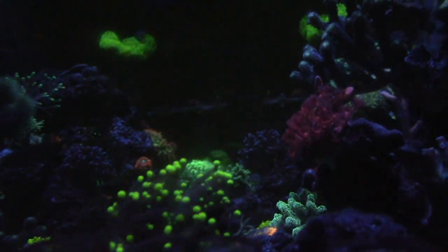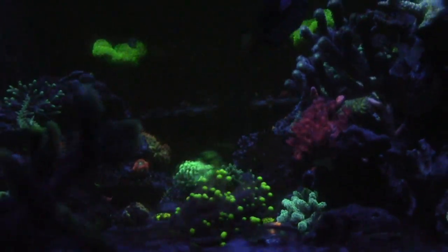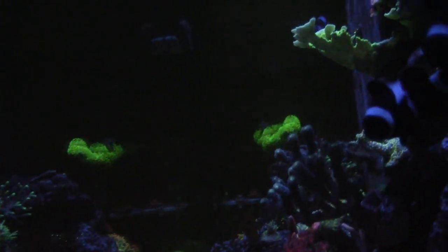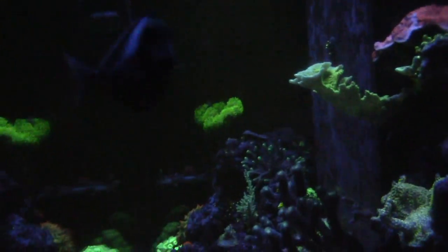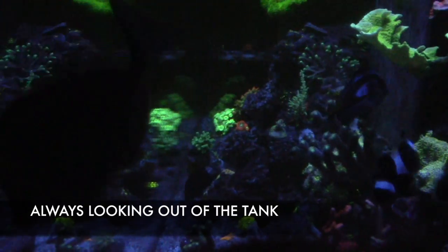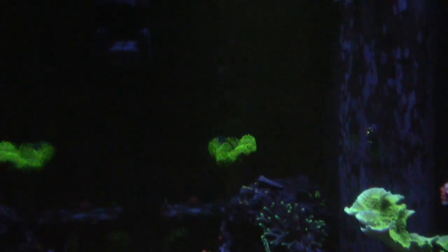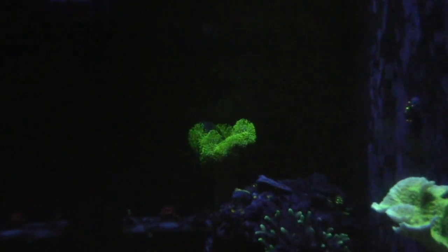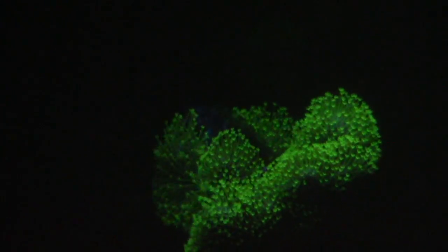Another cool thing — I love checking out this blenny. This dude just sits in this leather, he'll jump from the leather then jump up to the montiporas, and sometimes you'll catch him in the holes that I drilled for my frag plugs in the live rock — you'll see his head popping out and he's just there chilling. I guess life is good in the reef tank.